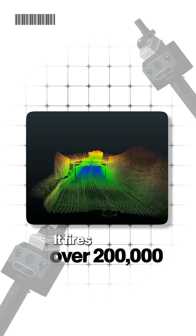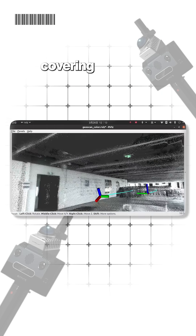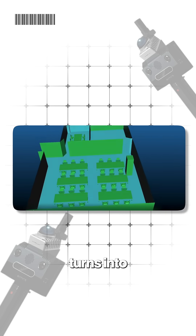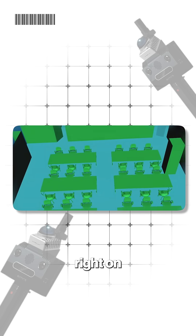It fires over 200,000 laser points every second, covering 360 degrees and reaching up to 70 meters. All that data turns into a live 3D color point cloud right on the screen.